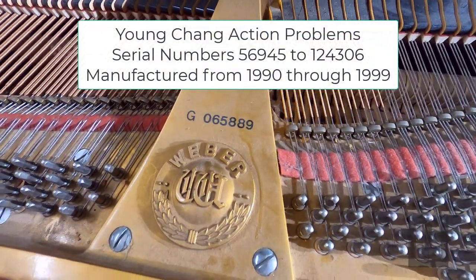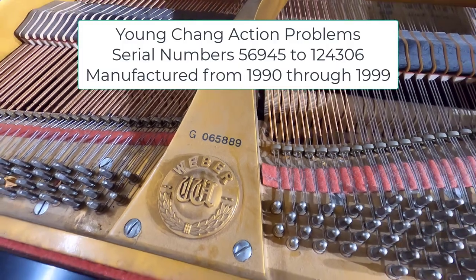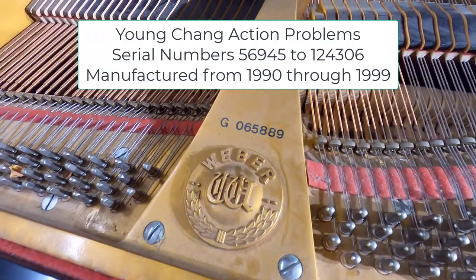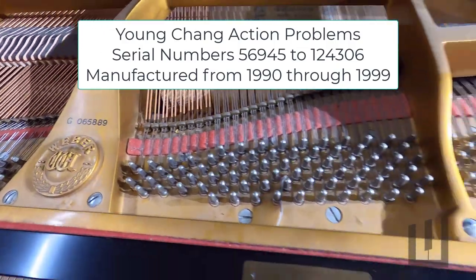You need to pay attention to the serial number range because there's a problem with Young Chang pianos made between a certain serial number range that we'll show here on the video.